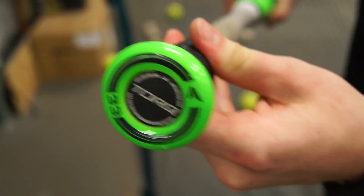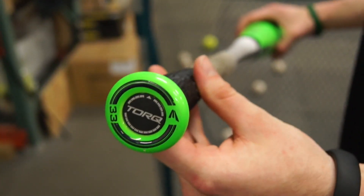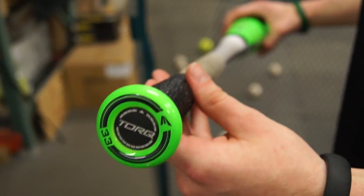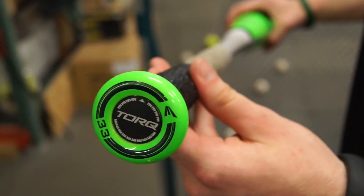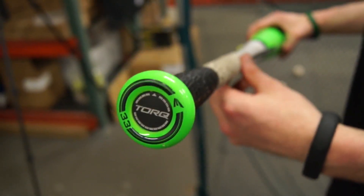Also with this Mako bat, you're getting the XL1 barrel and the S1 swing weight. So you're getting the best of both worlds there and you're getting the two-piece composite to this bat as well.